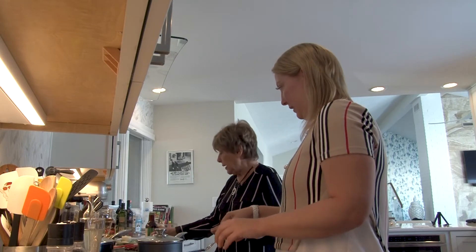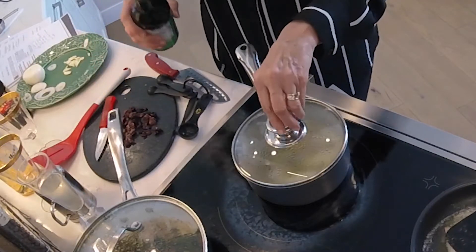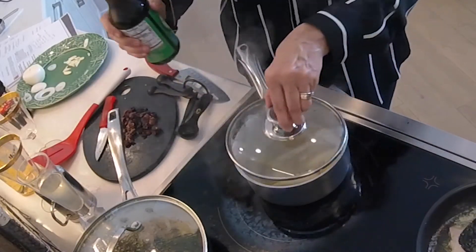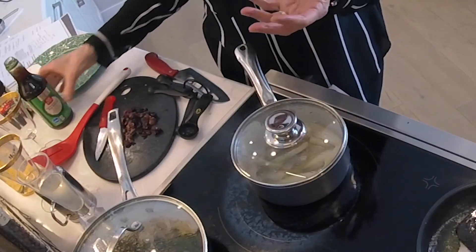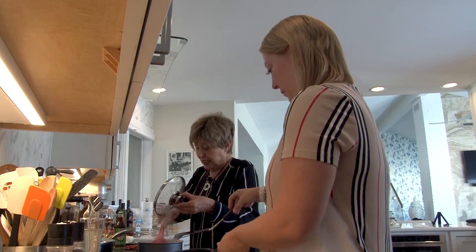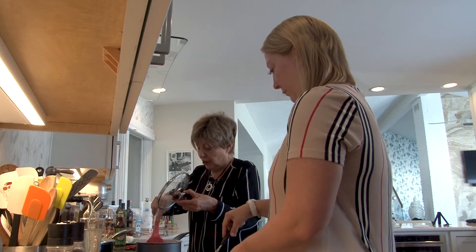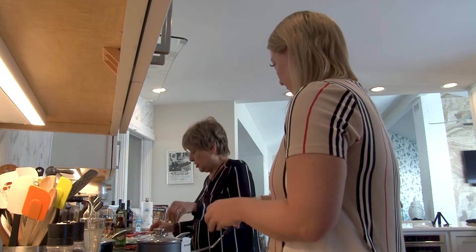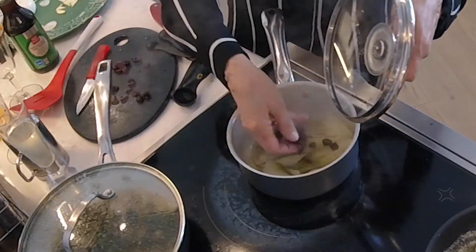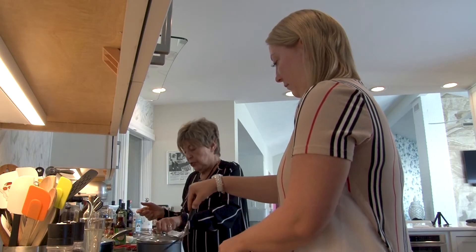I'll add a teaspoon of soy sauce here. They use all kinds of ingredients. When I lived in France, this was not a style of cooking — it was more pure French. But now they're adding all these different ingredients too. We have the endive and I'll add the chopped olives, let them warm up a bit. This will accompany the chicken.